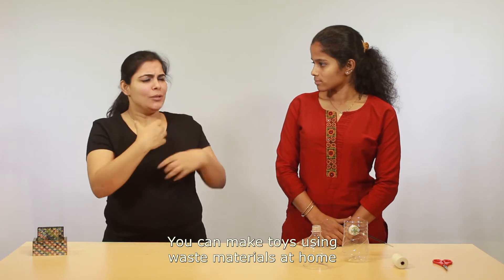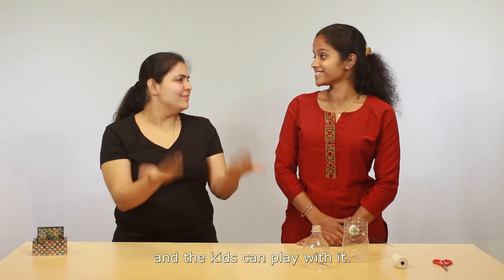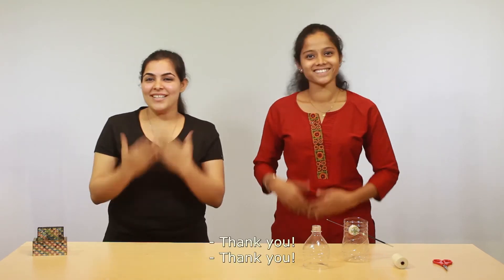Yes, you can make toys using waste materials at home and the kids can play with it. That's true. Thank you.